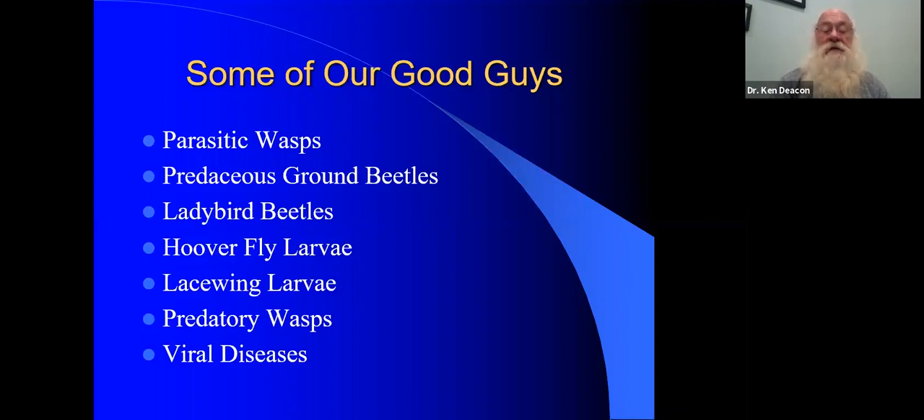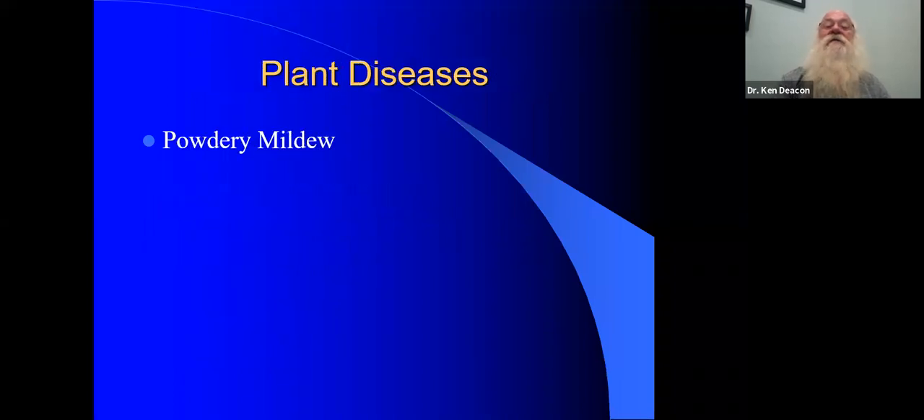There's also this other one which seems a little weird: viral diseases of insects. But that's part of biological control using Bacillus thuringiensis, for example, Bt. And I've also included a powdery mildew section as well, just to satisfy everybody's need to know about this horrible, nasty fungus.